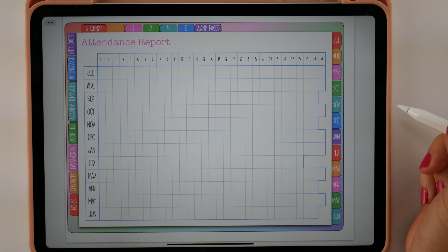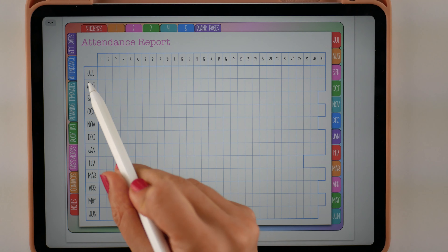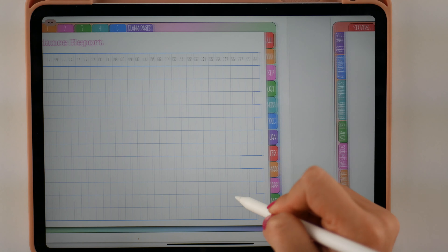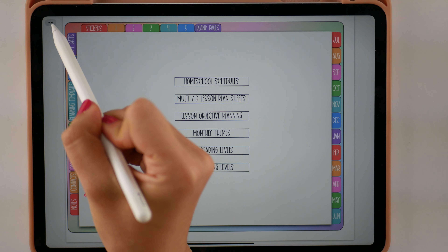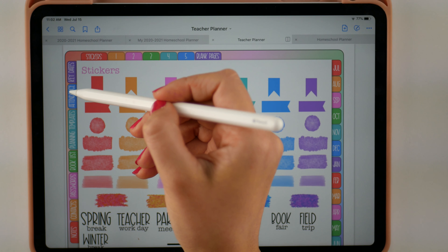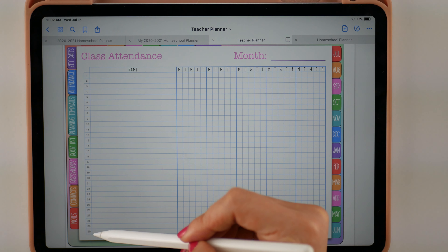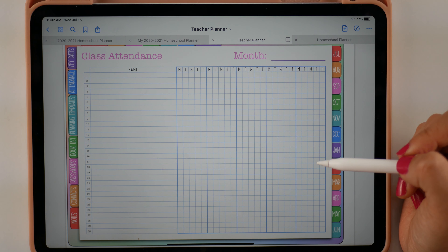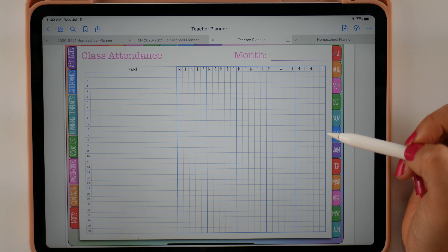Now we have your attendance report — I'm on the homeschool planner. This is your attendance report if you are in one of those states where you have to report your attendance for the year. It starts with July, goes through June, has the days of the month, and you can check off or color in depending on the days that you do school. Now let me show you what the teacher planner looks like for this page. Key dates looks the same on the teacher planner, but on attendance it has your class attendance — it has 30 students and then five weeks for the month. You can duplicate this page as many times as you want and copy it into your calendar pages however you'd like.